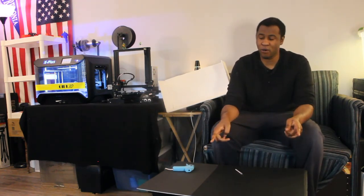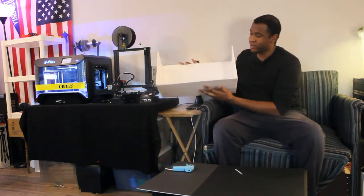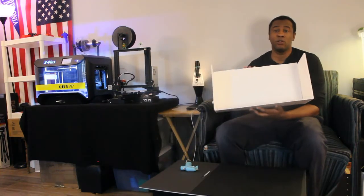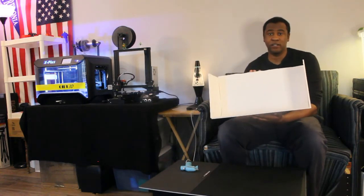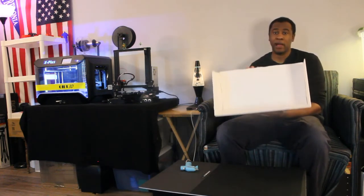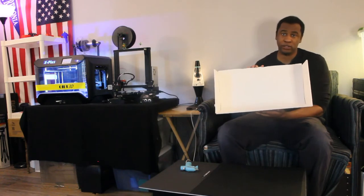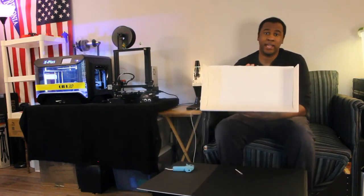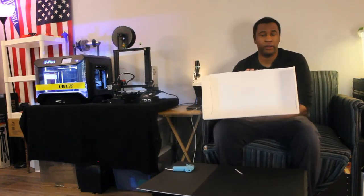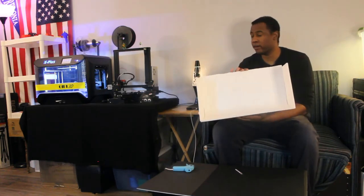Today on the channel I'll be making a photo box using foam core and poster board. An example of what I'm going to be making is right here — this is the white version of the photo box. Today I'll be making the black version so I can use these boxes to make product photos for my website. I'll be bringing you along a time-lapse of me making the black version of this photo box.